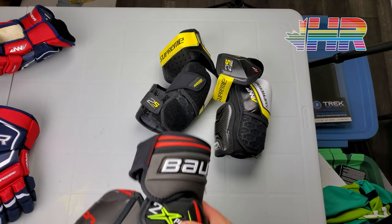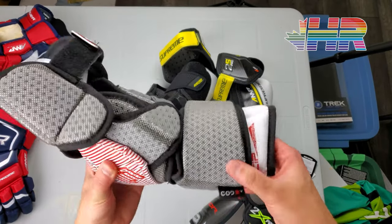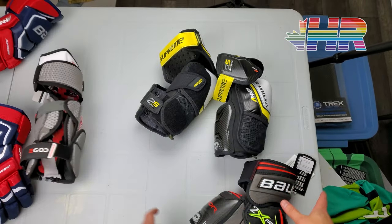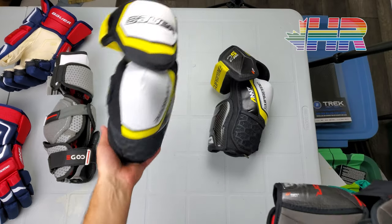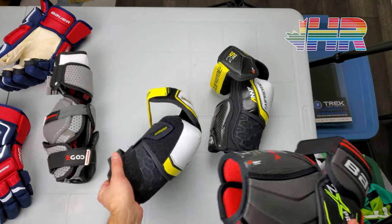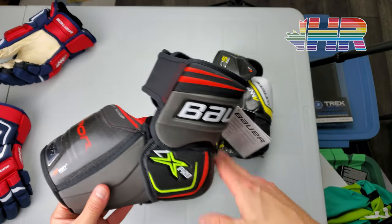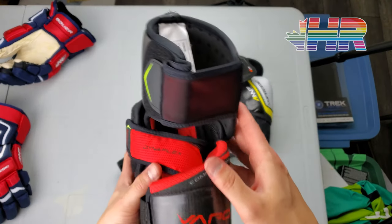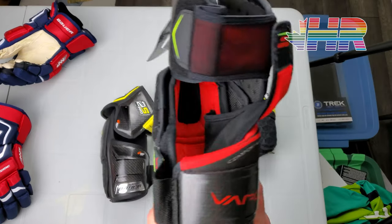I originally wasn't going to do a video on these at all — didn't really think of them that much. But I'm reviewing the Sherwood Code 5 Elbow Pads and I wanted a three-piece design to compare them to, so I grabbed these because they are that three-piece design. I had the Supremes already, but they're two-piece, and my UltraSonics are also two-piece. I wanted to grab these for the comparison and then I got kind of blown away with them. They are expensive at $179 Canadian, and this is basically what I wanted the 2S Pro to be.